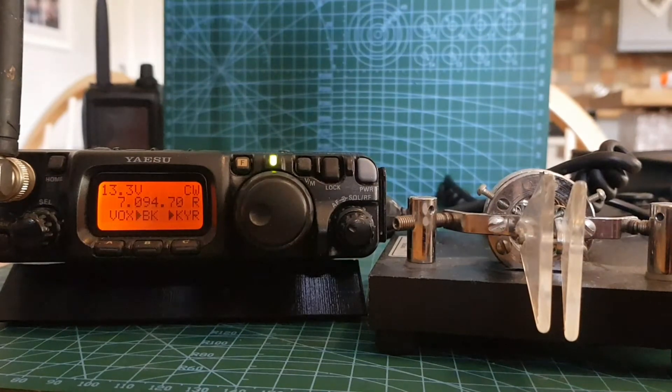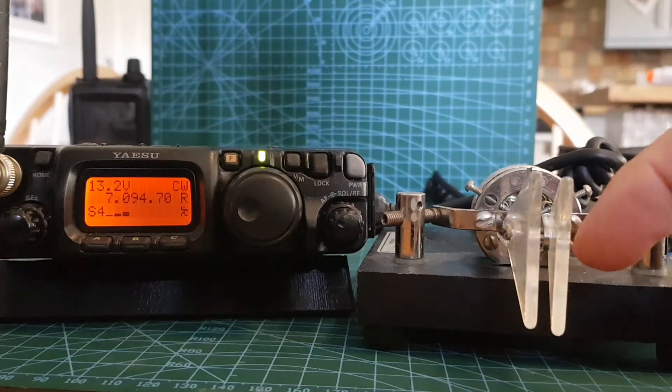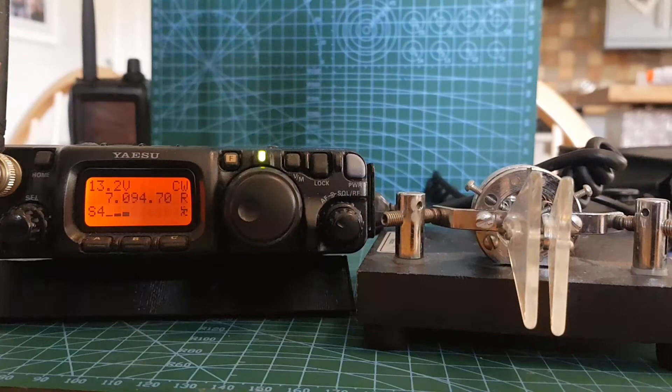It seems to work fine. You've got break-in there, so if you turn that off then you're not going to TX. I should have done that, but we're on a dummy load anyway.